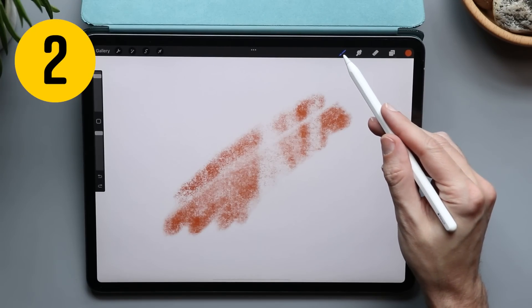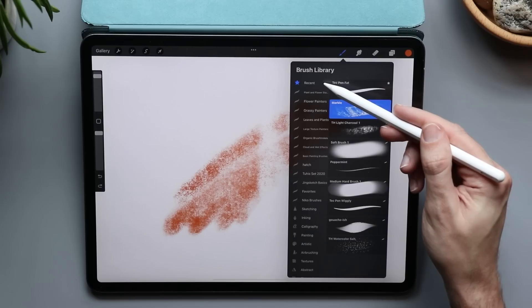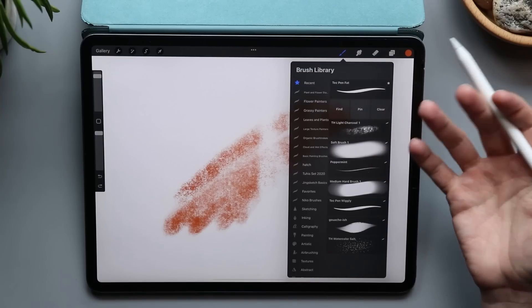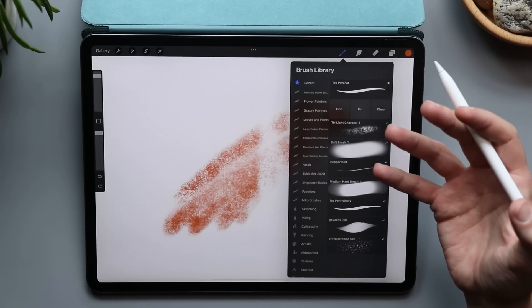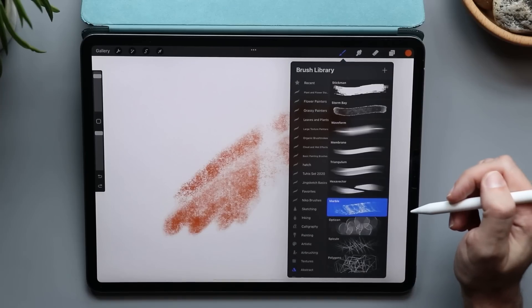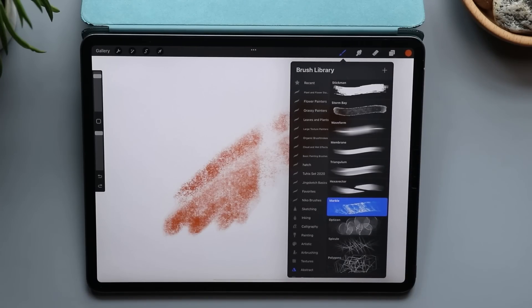Procreate remembers your most recently used brushes and keeps them right here on the recent tab. If you swipe to the right on those brushes, you can pin it so you can keep it there forever. Or if you want to figure out where you found that brush, you can click on Find and it takes you to the category it originally came from.